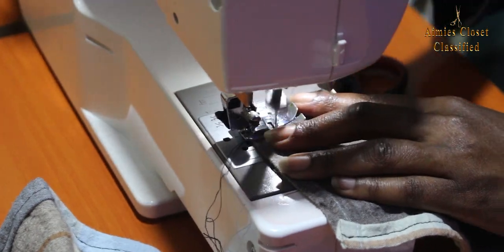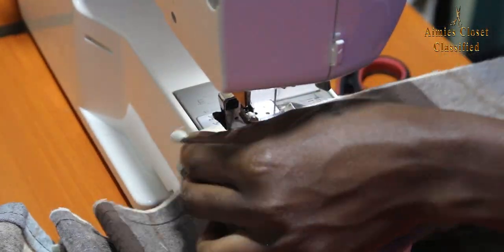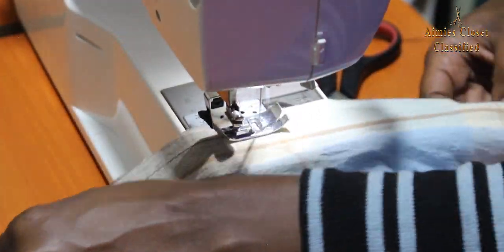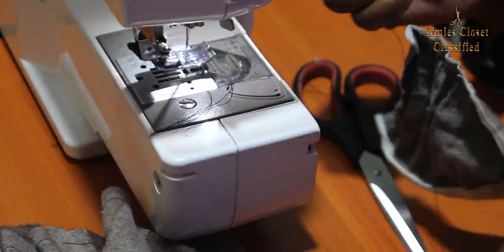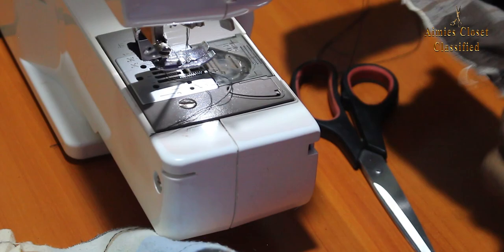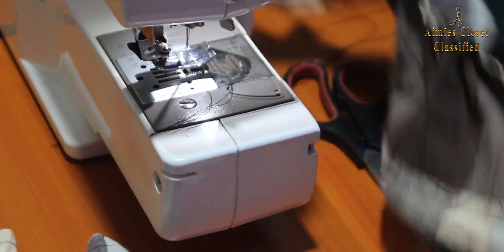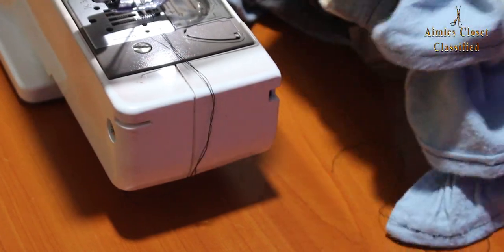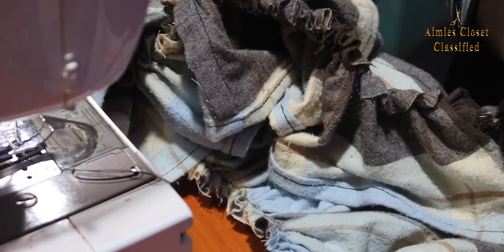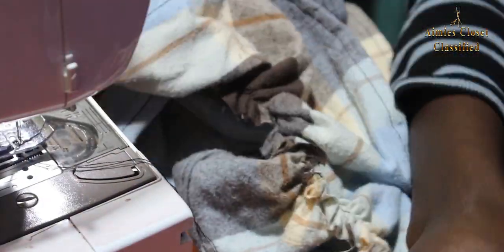I then did long running stitches on the other open side and made gathers. I did the exact process for the other piece and joined these two pieces with a shorter strip on top and the longer one at the bottom, having measured my desired circumference of the bottom of my dress.